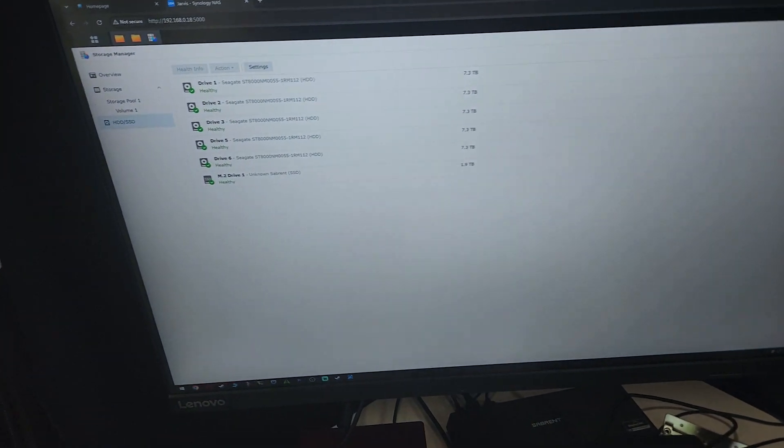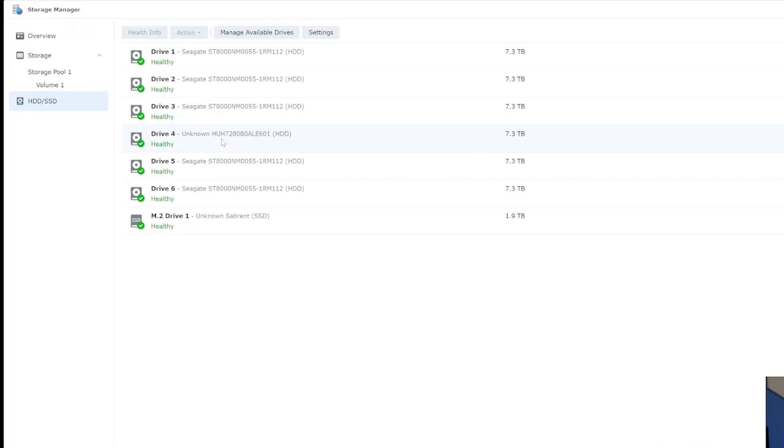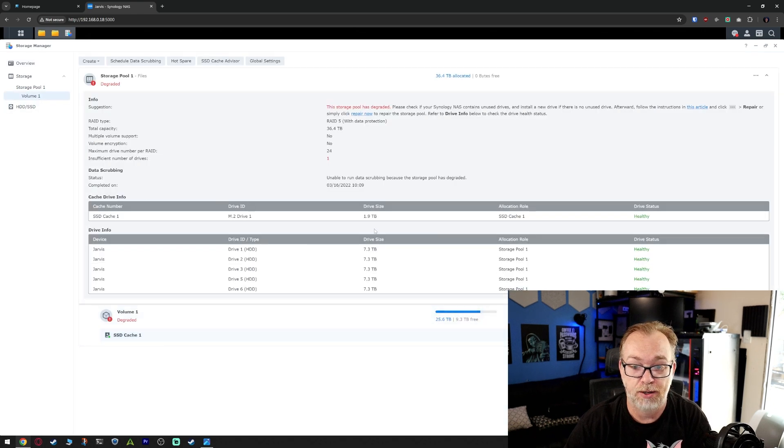And now we're going to come back and rebuild the array. It was a little slow getting the screen recording going, but here we can see that drive four is now healthy. Let's close this and go back to the overview. This is good — it says to go to the storage page and refer to the suggestion for the corresponding pool. Volume one — all of this is healthy except the pool shows degraded.